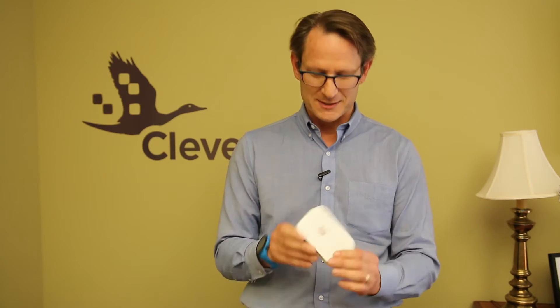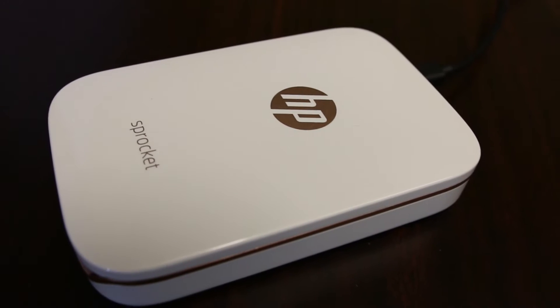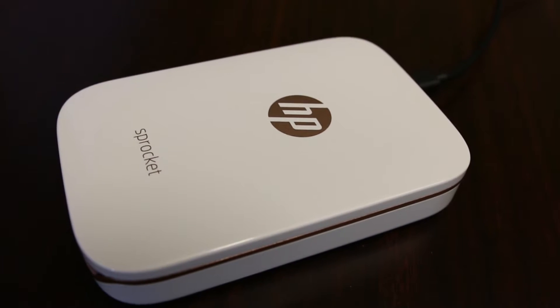The Sprocket is kind of cool. It's the size of an oversized cell phone or maybe a cigarette box. What it is, is a little Bluetooth-enabled printer that lets you print pictures right off your iPhone or Android on the spot — almost like a Polaroid for your smartphone. And what's neat is the pictures that come out have a sticky back, so you just peel it off and it's a sticker you can slap on something.